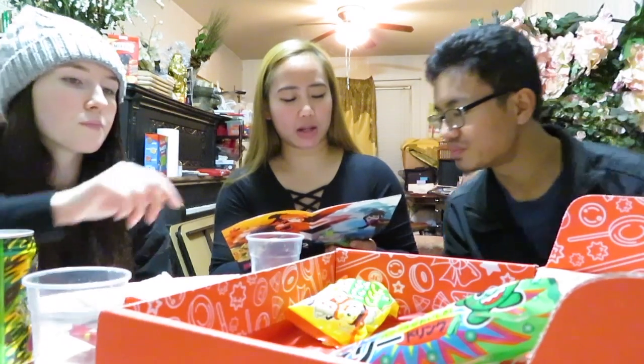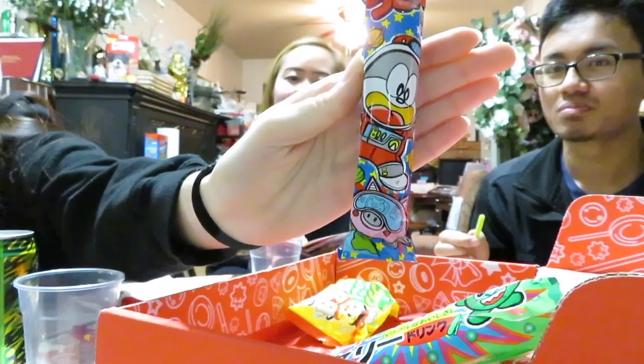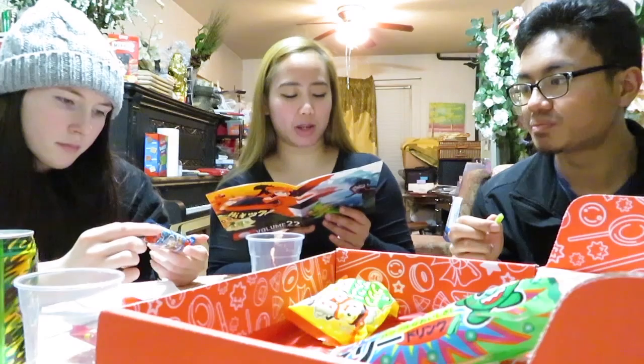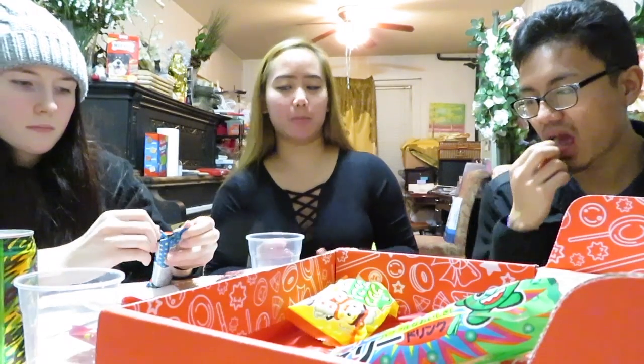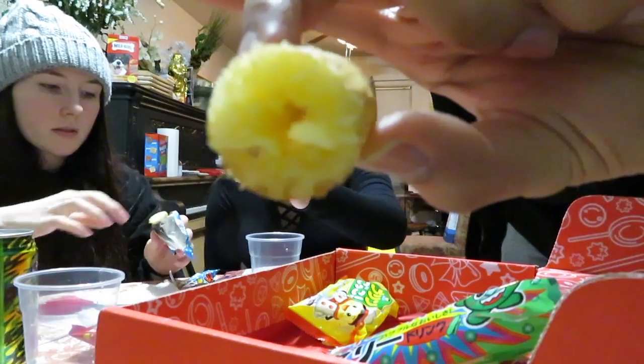The next thing we have is Umaibo Tonkatsu. This is what it looks like. Got the little dude on the front too. Our favorite puffy corn snack is back. This month, you'll try Tonkatsu sauce flavor. Tonkatsu is a deep fried pork chop common in Japan, typically served with cabbage and a sweet sauce. If you've never tried this, this Umaibo tastes just like the sauce. So it's like savory. Oh! That went better than I thought it would.